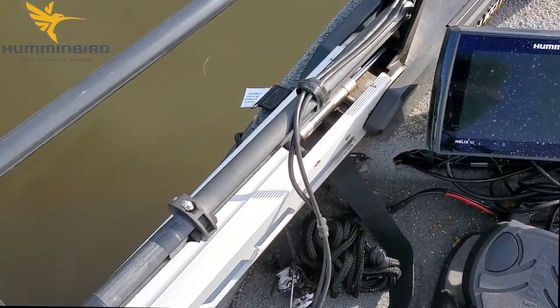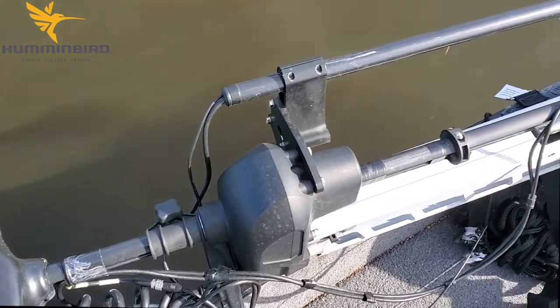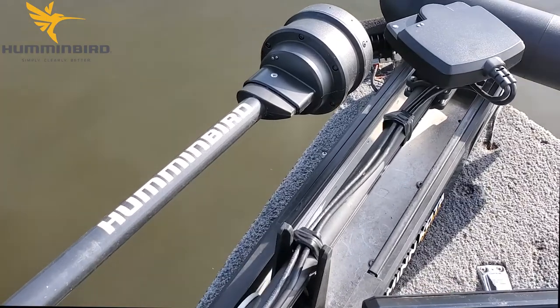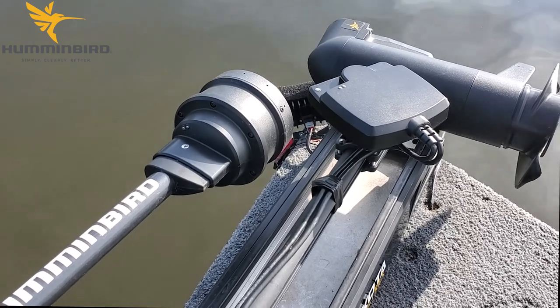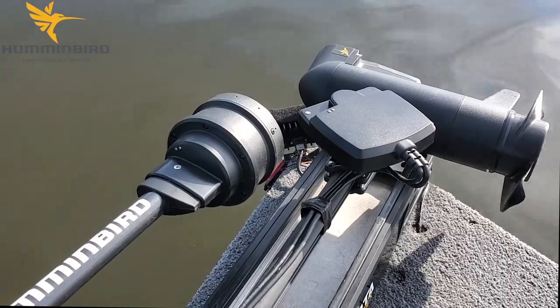Altex trolling motor — perfect setup for using the Mega Live. It mounts directly to the motor without any adapter brackets — the 360 and the Mega Live transducer. I'm using the KVD settings on the Mega Live. All you've got to do is look up Kevin Van Dam's video on Mega Live and he'll tell you how to set it up.